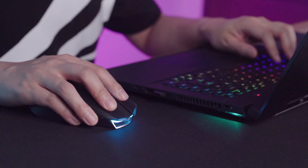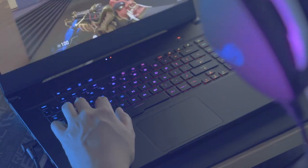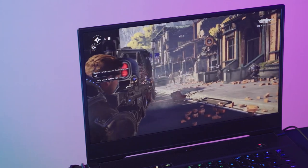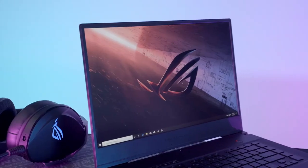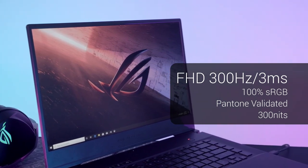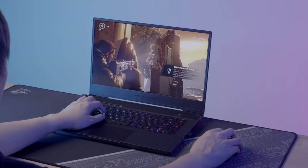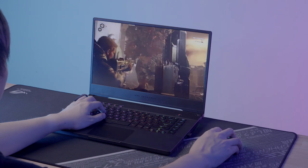Graphics like this let you take advantage of all 300 fps in titles like Valorant, CSGO, Overwatch, and more. Or you can max the graphics and still hit triple-digit frames per second in the latest big-budget titles, which look gorgeous at 300 nits of brightness and 100% sRGB color that comes Pantone calibrated from the factory for superb accuracy. It's a panel that is appealing to everyone, from pro gamers and eSports challengers to content creators and creative professionals.